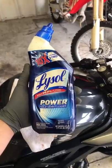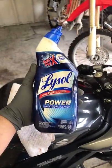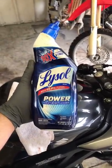Up next, grab yourself a bottle of toilet bowl cleaner. Make sure that it does have the active ingredient called hydrochloric acid. This one has a rating of 9.5%, which was the highest I could find in my local store. That ingredient right there is going to be what's used to clean up that exhaust pipe.